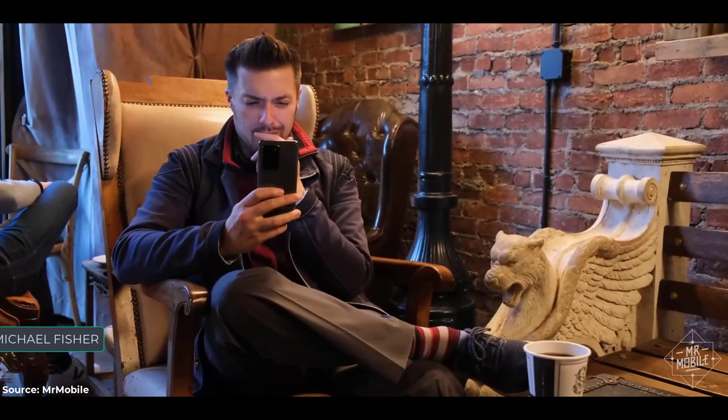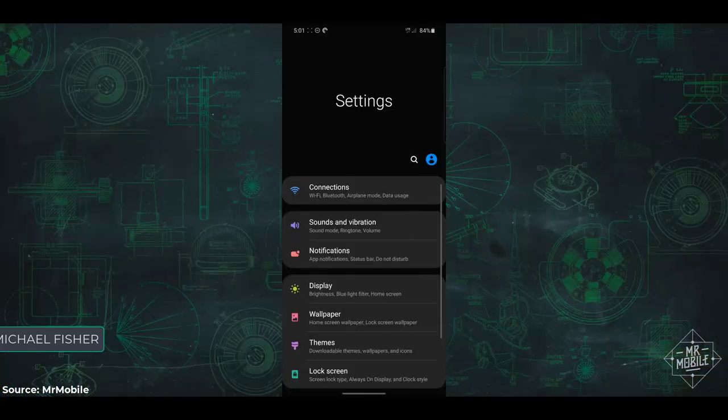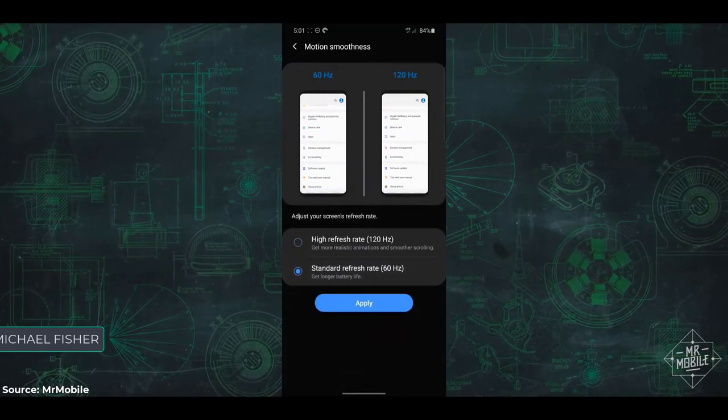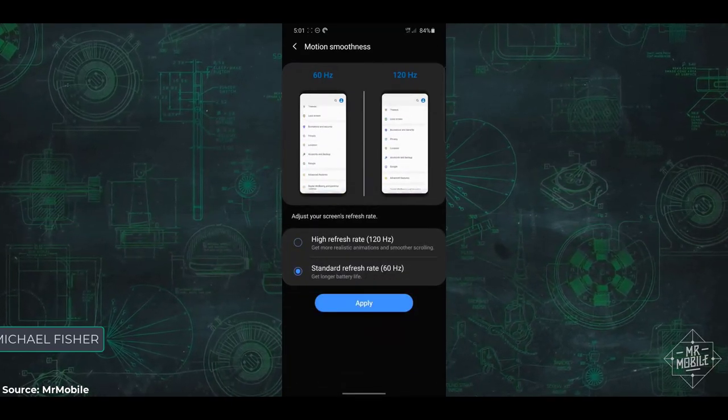And now this is important. For that battery test, I left the phone in its default settings, with the display resolution limited to full HD and the refresh rate locked to 60 hertz. Personally, that's probably where I'd leave those settings — I've never been great at noticing super high resolution displays, and even the scrolling smoothness is subtle.